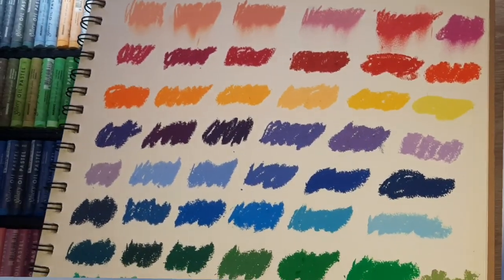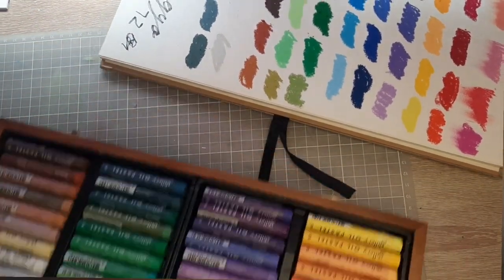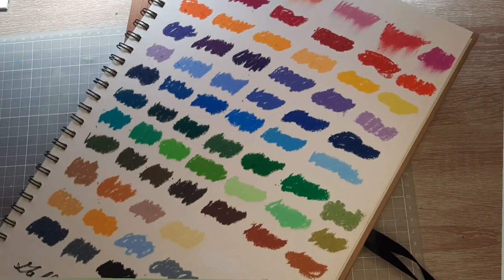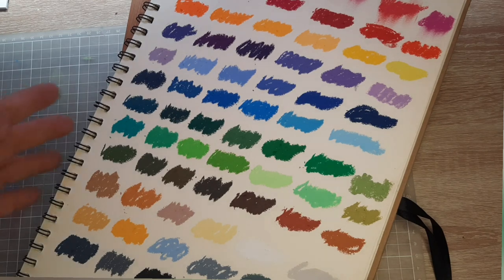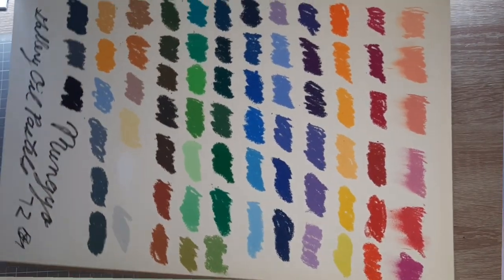Here are the completed swatches of the Mungyo 72 set. Each color swatch really reflects the color that's on the pastel stick itself, so you don't necessarily need to keep a swatch chart when using oil pastels. Compared to colored pencils and watercolors, which can be unpredictable in what color comes out, with oil pastels you can determine the color just by looking at the stick. Now we'll move to another sketchbook to try some techniques you can do with oil pastels.